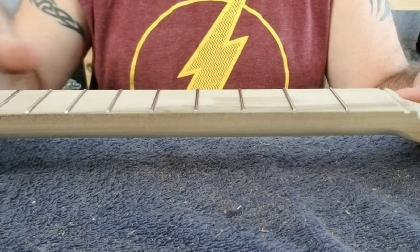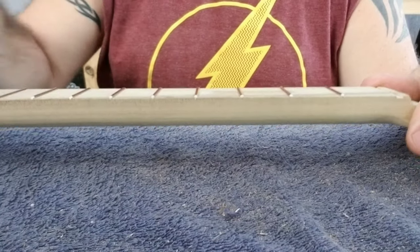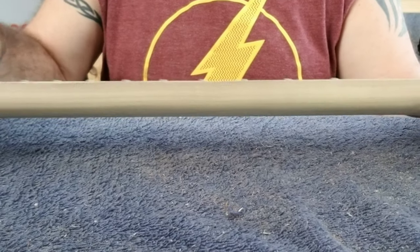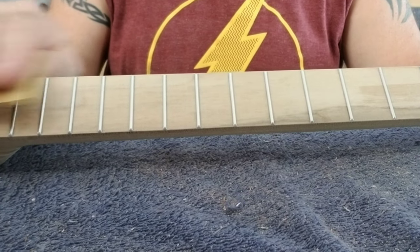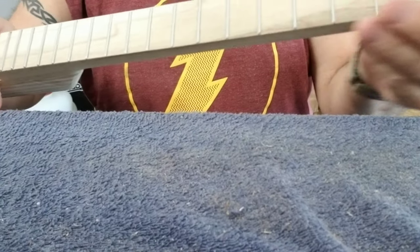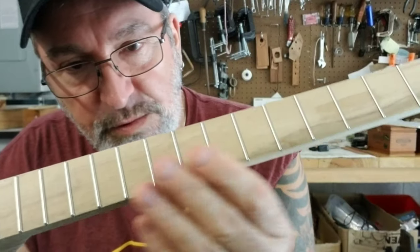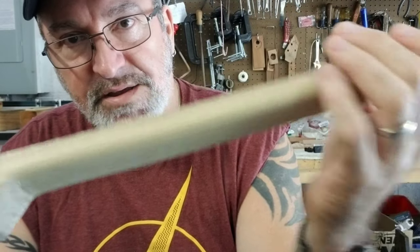Okay, they're starting to feel really nice right now — real smooth. I'm going to do one final pass with 220 sandpaper. That's awesome — this came out really nice, I'm really pleased with it. I like this C-shaped profile on the neck, and the back feels real nice on your hands.